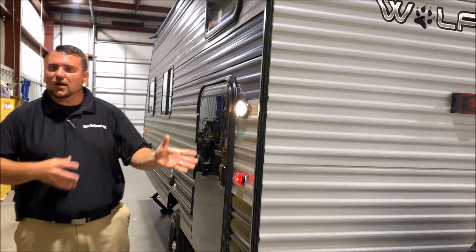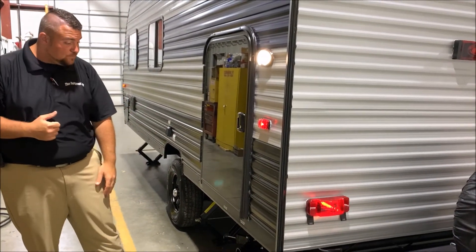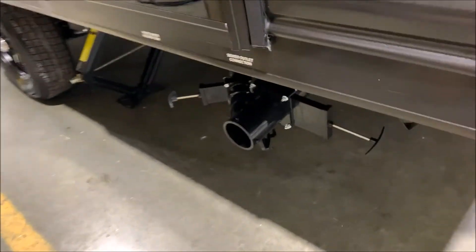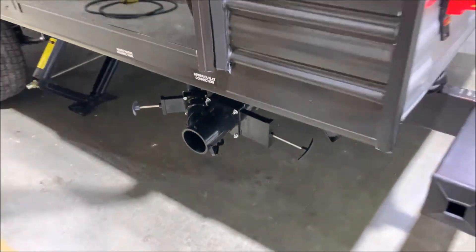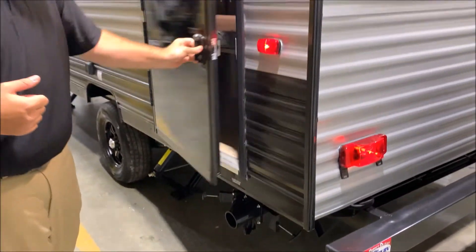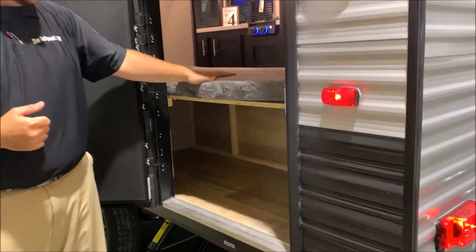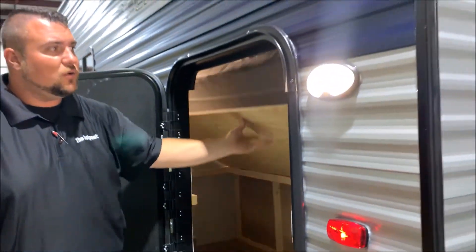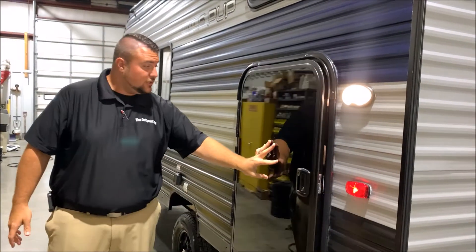We have a nice LED light on the off-door side, so where your dump station is you can see what's going on at night time. The gray handle is for your gray tank and the black handle is for your black tank. With the bunk bed model you have a lot of storage down below — storage all of the time. Or you can take this top bunk, strap it up using the strap up top, and get what we call a garage area for bicycles, coolers, and all sorts of stuff. Lots of storage in this smaller camper.